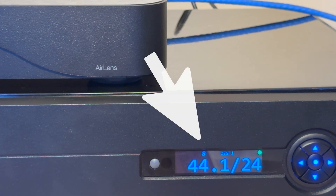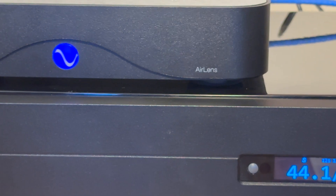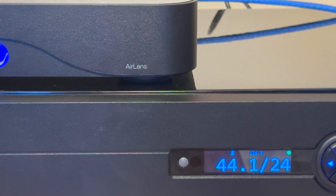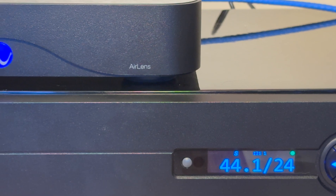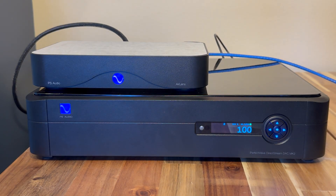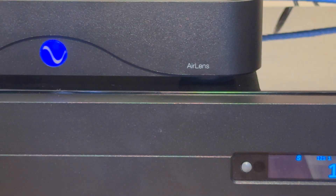That means you are now available to use volume control in either Rune, Tidal, Spotify — any one of those that uses digital volume control. So if that little S is not showing up, a little tip is to restart both units: turn the Air Lens on first, and then the DSD Mark II. Also, you just need to double check that both your units are on the latest software.